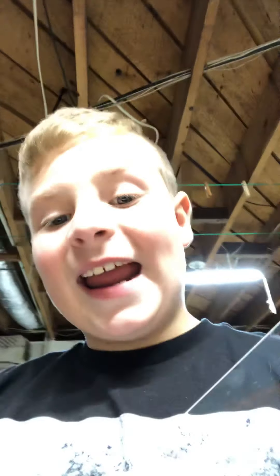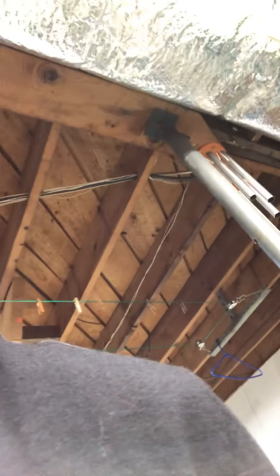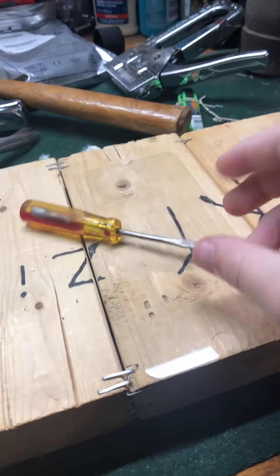Hey guys, what's up. I was supposed to get a new screen protector today but my mom ordered the wrong thing and I got an 8s instead of an 8 screen protector. I've got a bunch of tools like a hammer and a staple gun, and I want to know how much random stuff will this stop. First we're gonna start off with a baby screwdriver.